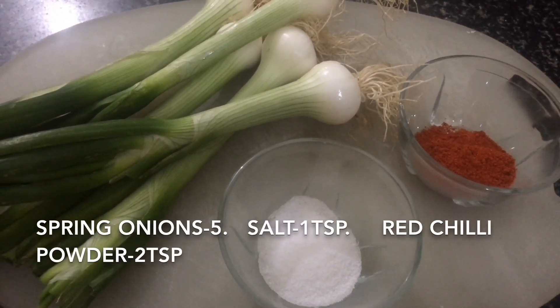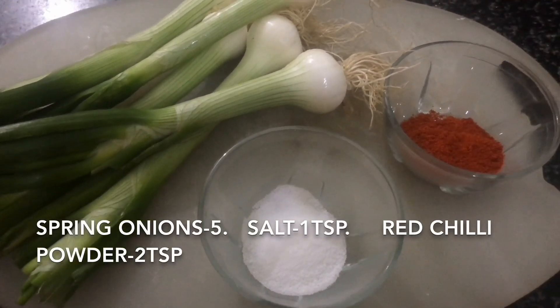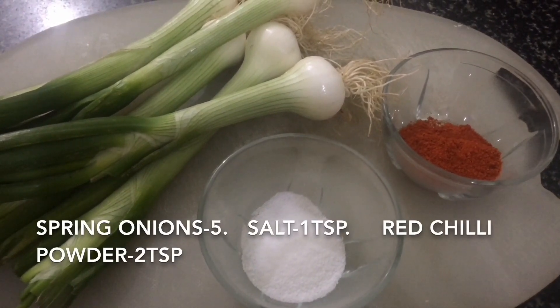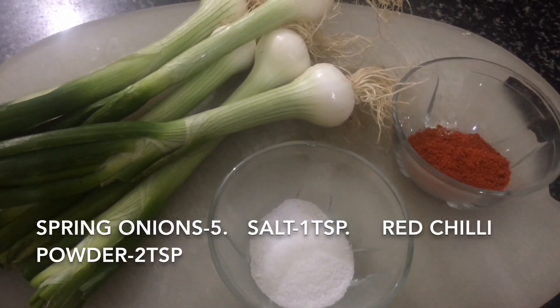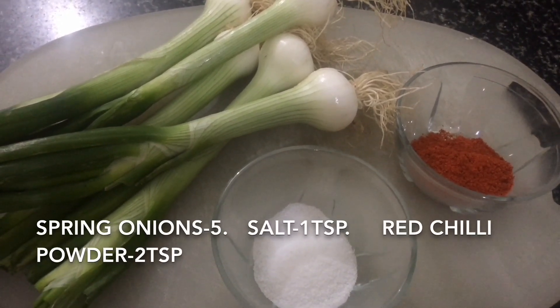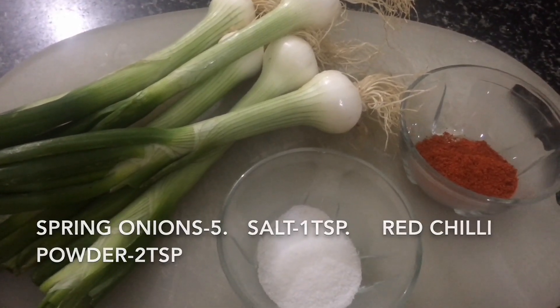For making spring onion chutney, I have taken 5 spring onions, 1 teaspoon of salt, and 2 teaspoons of red chilli powder. First of all, we will wash the green onions and cut them into small pieces.